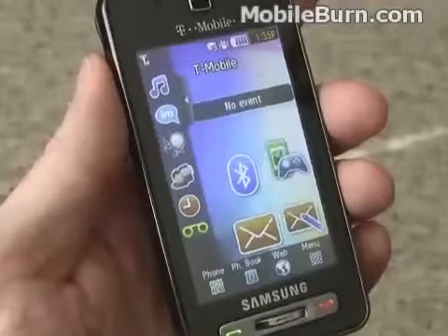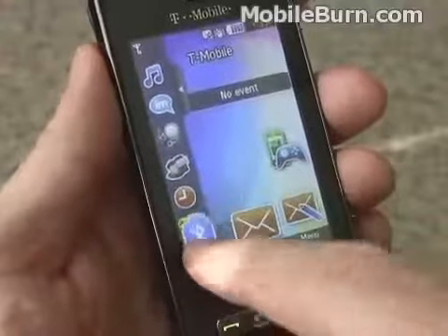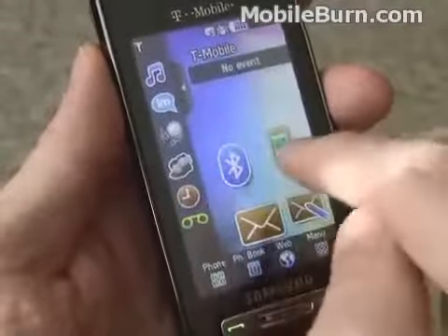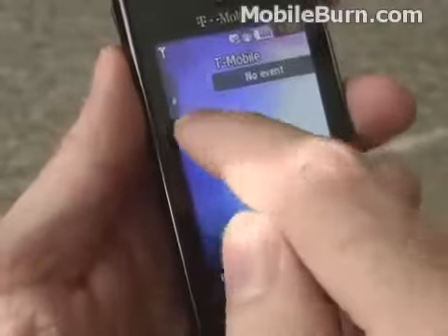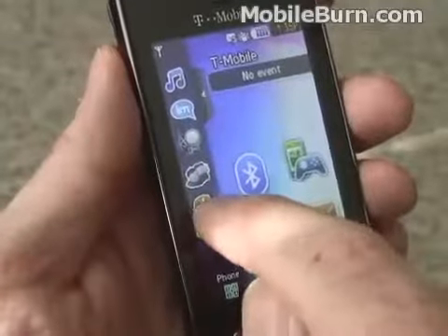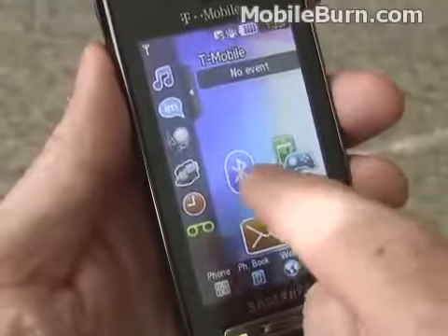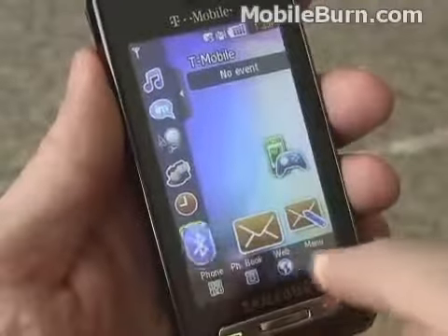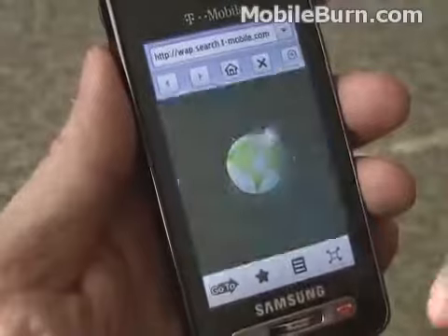The Behold runs Samsung's TouchWiz UI. TouchWiz is made up of widgets that can be moved around the desktop and put onto a widget tray and dragged back out. You can move widgets anywhere and they can even overlap each other, which can be a little bit confusing. Tapping on the arrowhead brings the tray in and out. One nice thing about TouchWiz on this device versus on things like the Omnia is you can actually tap on things in the tray to launch them. One downside is that things move when you tap them too easily and keeping items in a preferred order is tricky.